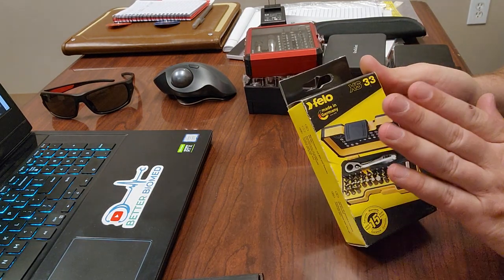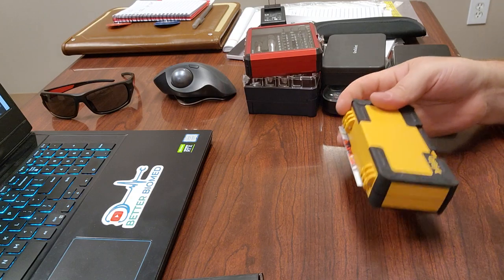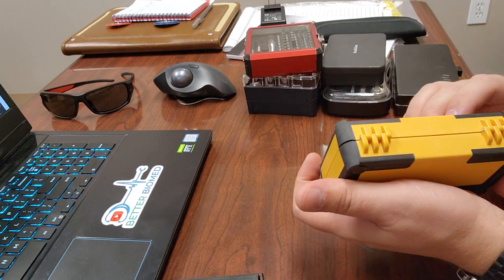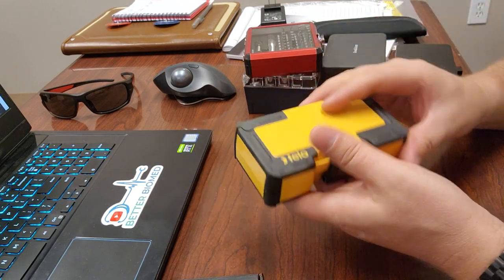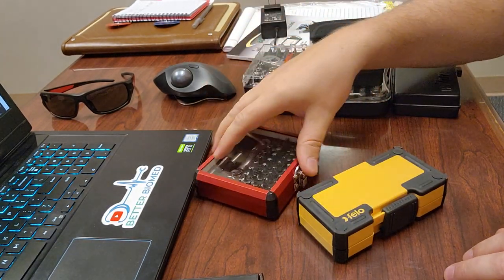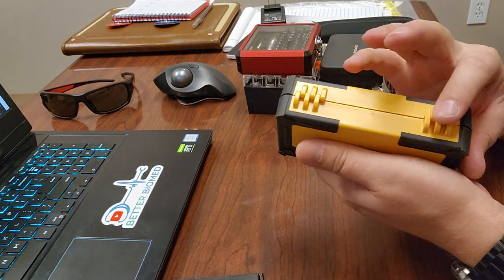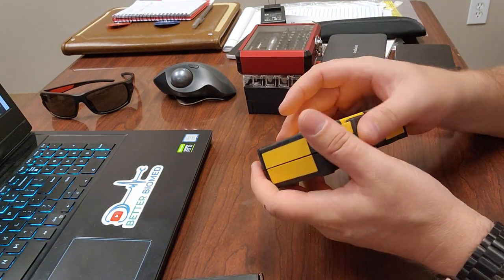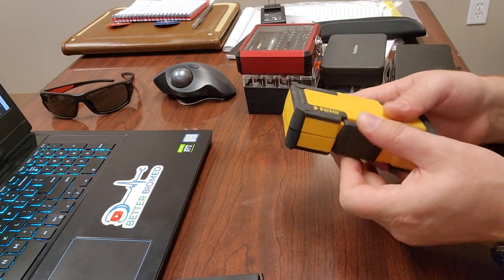Now let's check out the Felo XS33 — I'm very curious about this one. Right off the bat, I'm probably going to love it. It's in a rubberized box so it won't slide around and it's protected. There aren't many kits that can say that. It's got a real hinge, a rigid case, and a nice large slider with knurling so I can move it with my thumb or grab it from the edges.